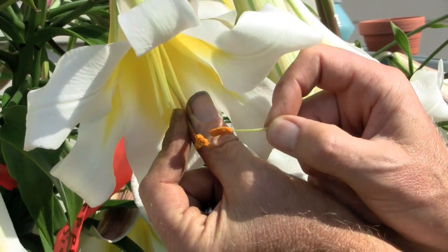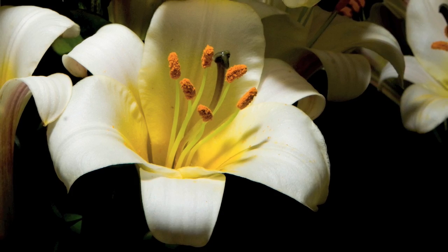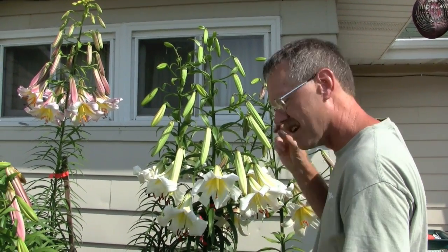How do you know when it's the right time to do it? If the stigma is real wet and viscous, looks like it has a coating of honey on it, that's just the right time to pollinate it. The pollen will stick to that very nicely.